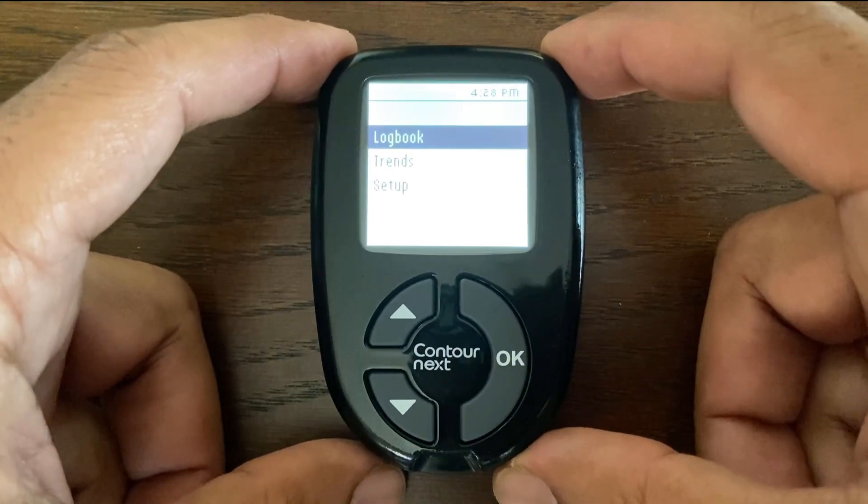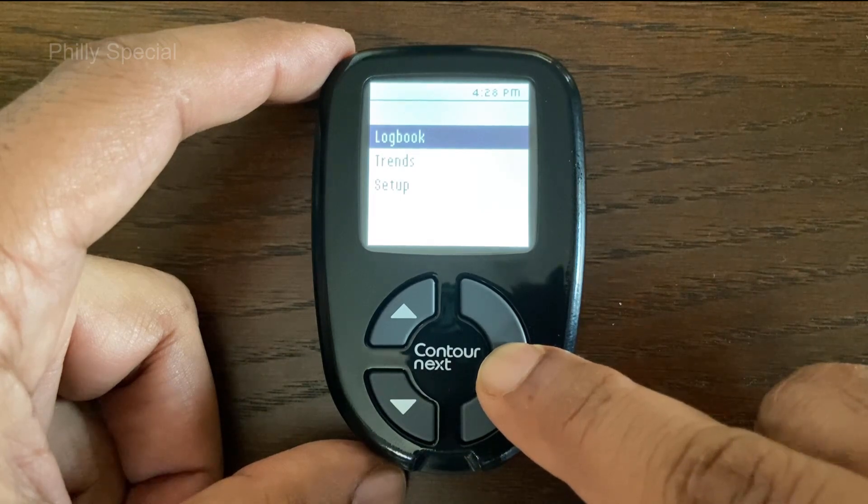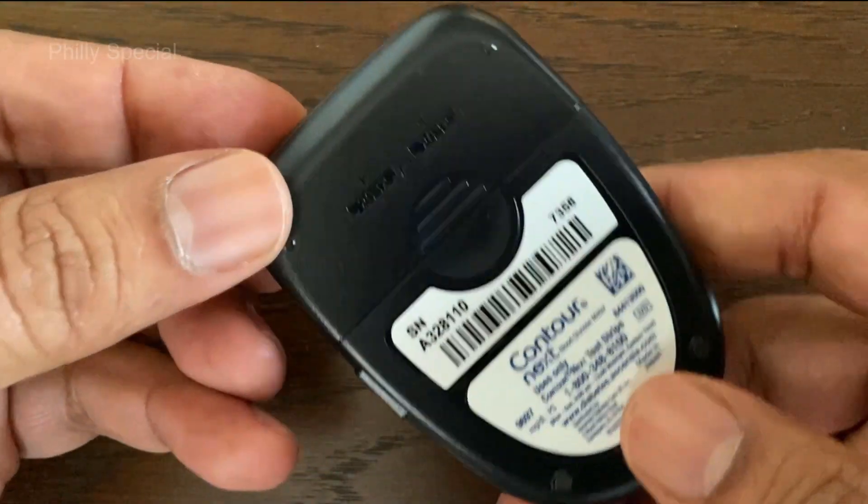In this video we will be replacing the battery from the Contour Next Blood Glucose Monitoring Meter. Before replacing the batteries, turn off the meter, then turn the meter over.